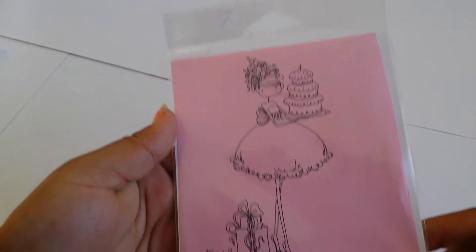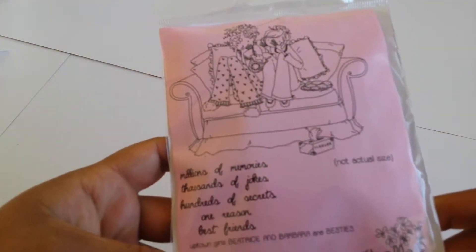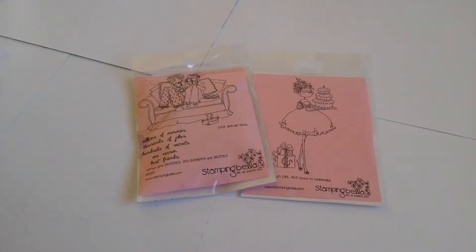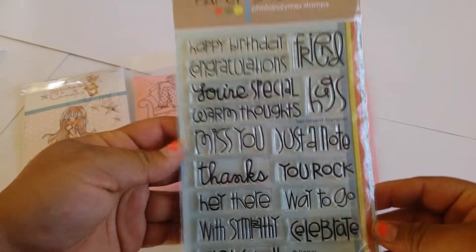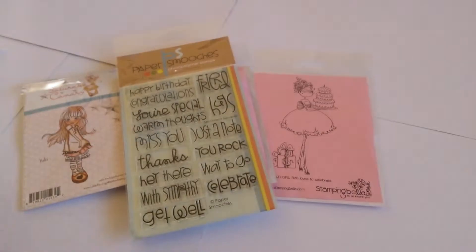Hi everyone, I'm here to show you a couple of projects. The stamps I've used are Stampin' Bella Uptown Girl Ava Loves Celebrates, and Stampin' Bella Patrice and Barbara are Besties. I've also used Saturated Canary, Yuki, and one image I was gifted — I don't know what she's called, but she's Saturated Canary. I used Paper Smooches Sentiment Sampler — super cute, I love the font on this. So these are the stamps I used.